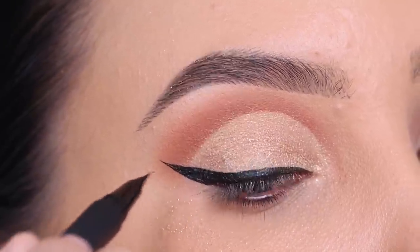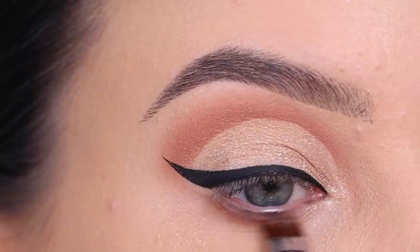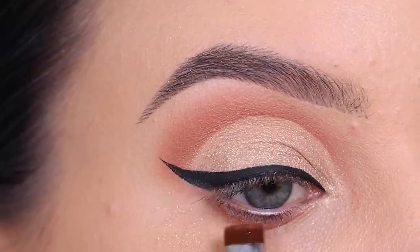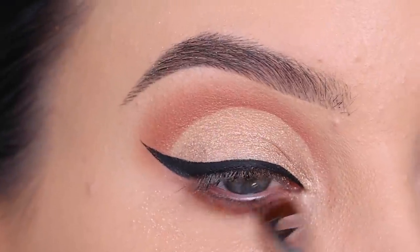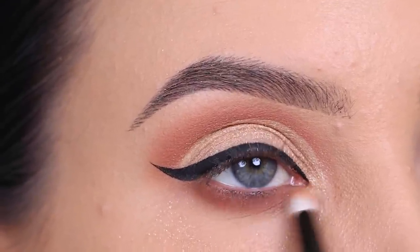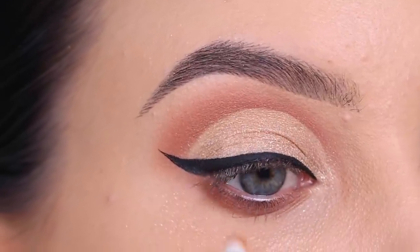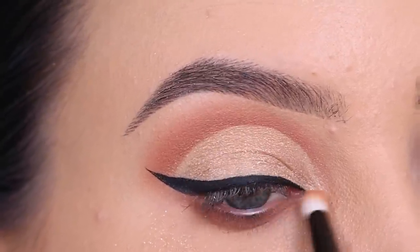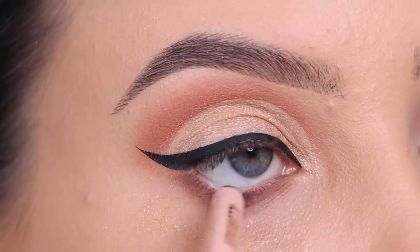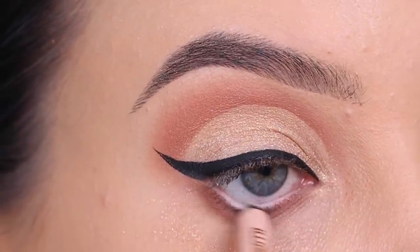After the liner I'm going in with that warm brownish shade again and using it underneath the lower lash line as well — I used it in the crease so I wanted to use it for the lower lash line too. But you can use any shade that you like, or you can skip this part. Whenever you create a makeup look from one of my videos, of course you can give your own twist to the look. Also if you recreate one of my looks, don't forget to tag me on social media — I have my Instagram handle in the description bar. I will also link all the product details in the description bar below.